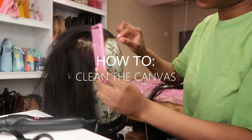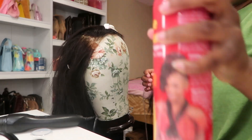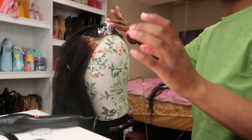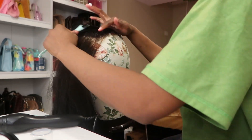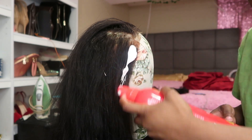This is part 2 of the wig install. We left off on how to clean the lace. Now this is how to start off with a clean canvas so that your hairline doesn't have any hairs in the way for when you glue your wig down. I just start off with some mousse and then I brush all the hairs back.